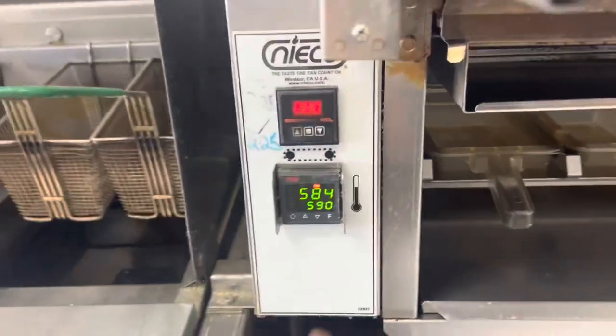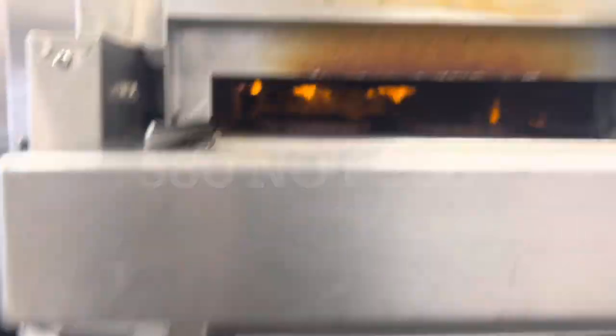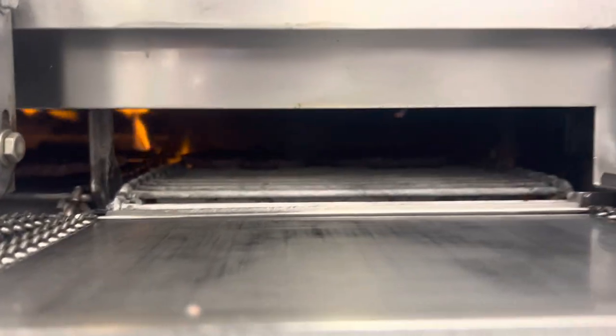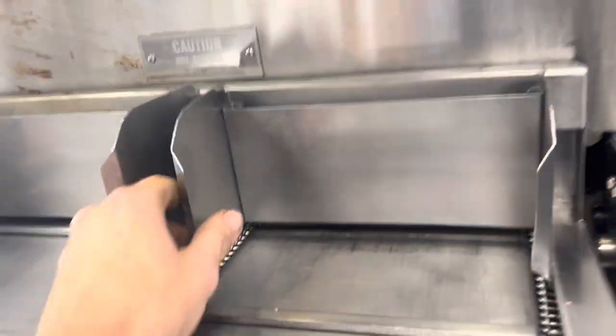Here we go — she's set for 980, hanging out right there, running burgers through. They hadn't been using this right side at all, so we're curious to see how they come out.